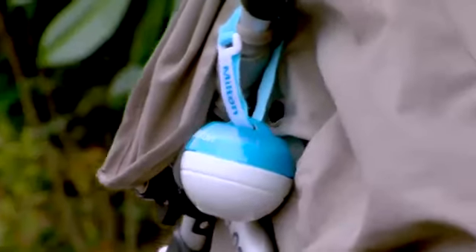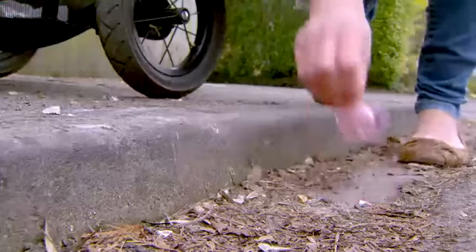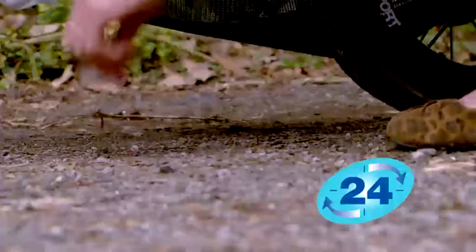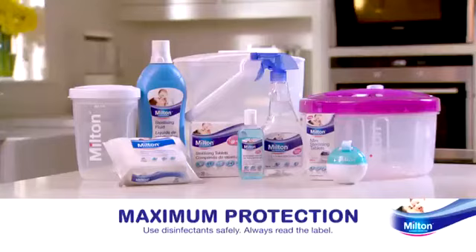The Milton solution is proven to kill harmful viruses, fungi and bacteria. And it keeps working for 24 hours, so you can use the Mini again and again. The Milton Mini comes in a choice of colours, with 10 free Mini sterilising tablets to get you started. And it gives you extra Milton peace of mind, all day long, wherever you go. Milton — maximum protection from germs.